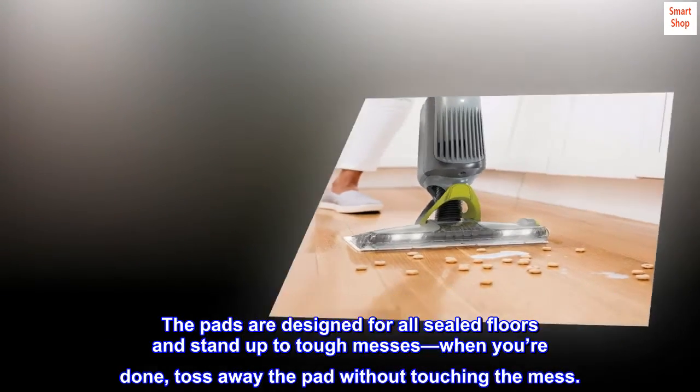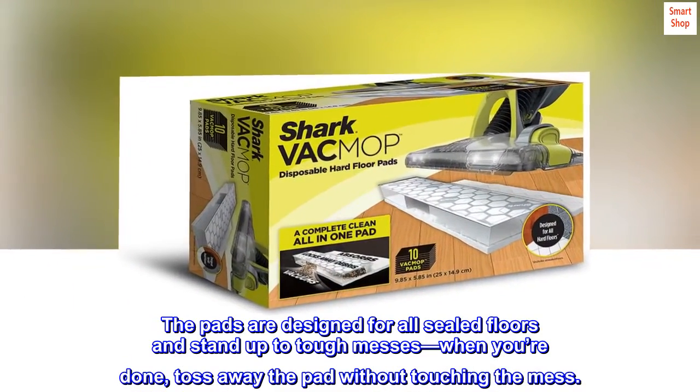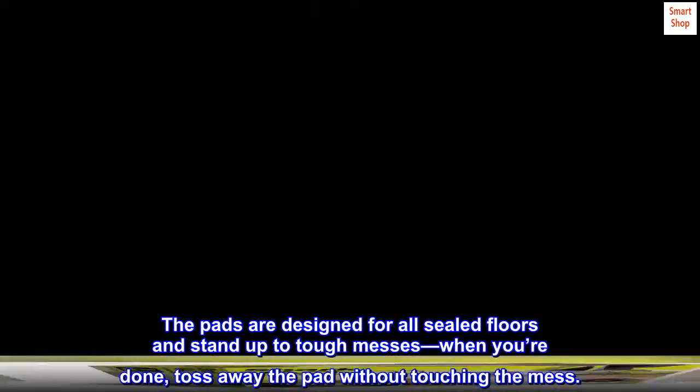The pads are designed for all sealed floors and stand up to tough messes. When you're done, toss away the pad without touching the mess.